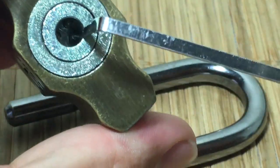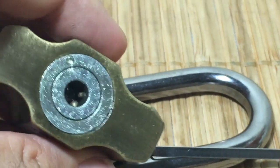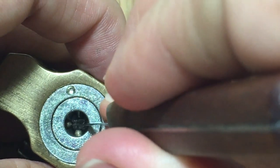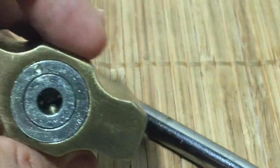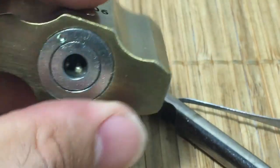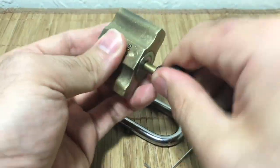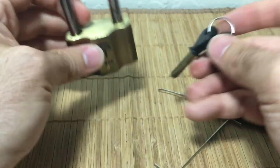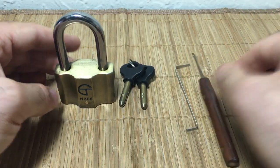Holy crap. This lock is manufactured so poorly — not only is there a pin missing on this side, but all the pins on this other side are inactive. They must not have driver pins because I didn't even have to touch them. No wonder this thing can be opened so easily with a screwdriver. Even if all those pins were there, you could still probably use the screwdriver trick. I hope that was educational for some of you out there, especially beginners who like to visualize pins setting. Thanks for watching guys — I'll catch you next time.